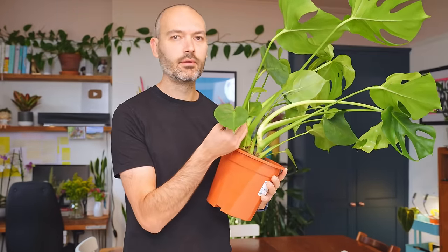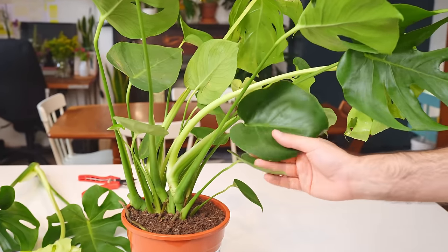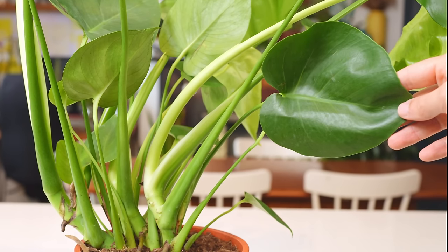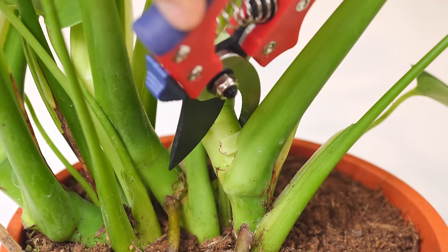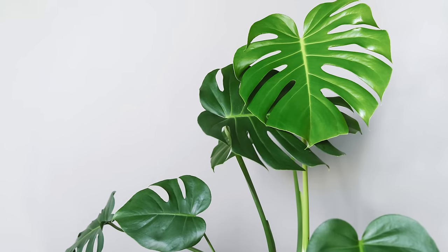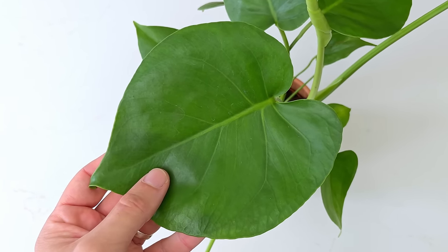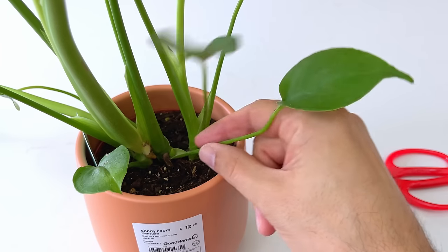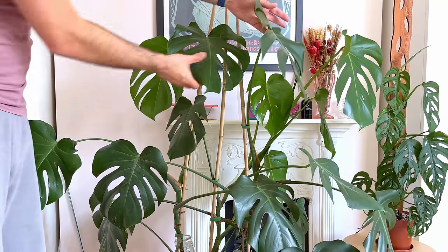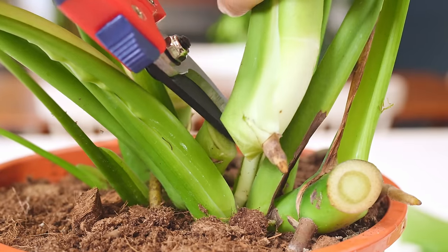Well, not for the first couple of leaves anyway — those new leaves will resemble the original unfenestrated leaves from when it was a wee baby. This is particularly true if you cut back to where there are leaves with no fenestrations — you're cutting away the adult growth and making it all juvenile again. There are two stages in a Monstera's life: the youngling stage, growing small non-fenestrated leaves furiously, and the adult stage, where it takes its time producing big fenestrated leaves. Cutting it back takes it back in time.